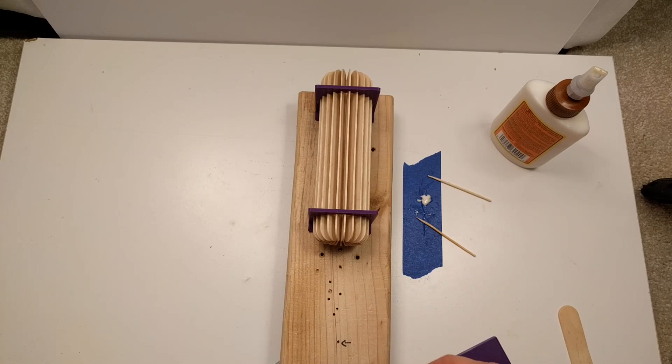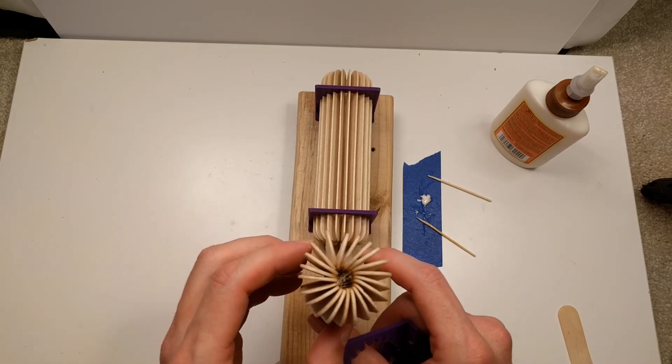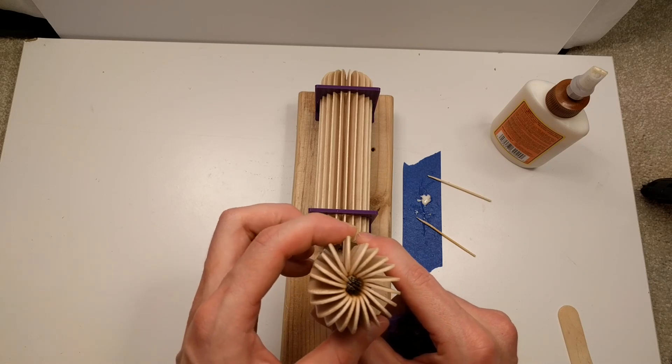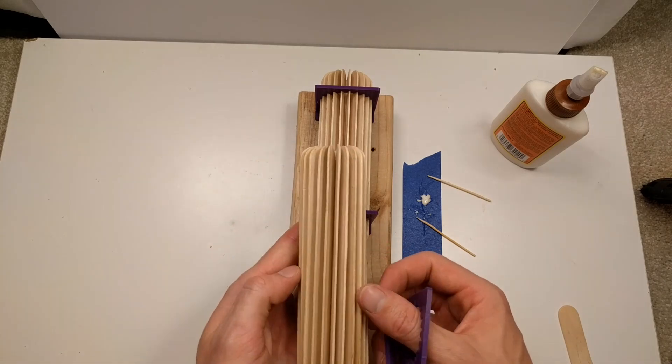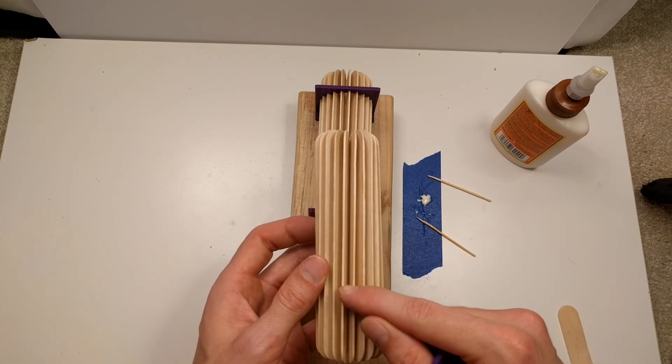The first attempt that I did ended up looking pretty bad, like this. You can see this last one didn't have enough room to go in, and also, if you look closely, you can see there's actually a bit of a spiral.